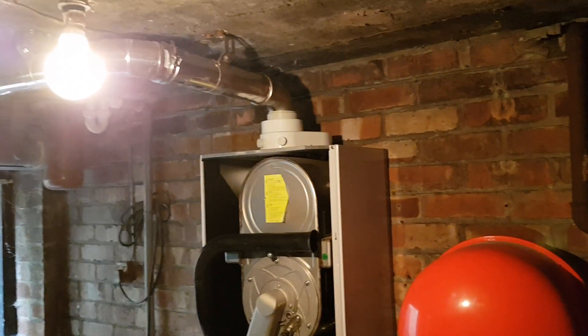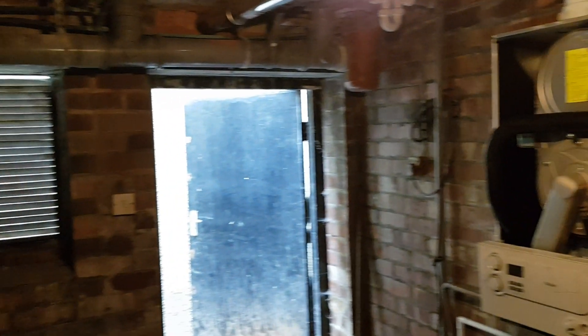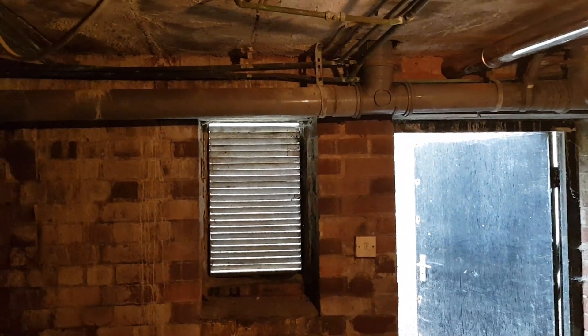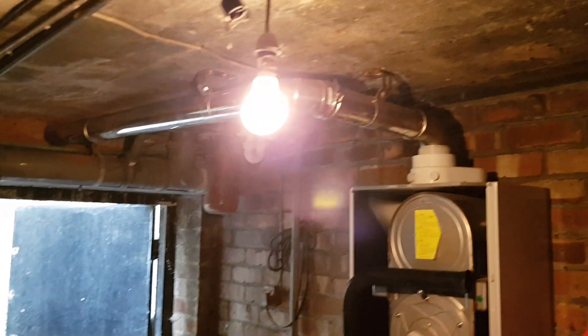This takes the combustion air from in this room through that ventilation port here. You can see the flue.